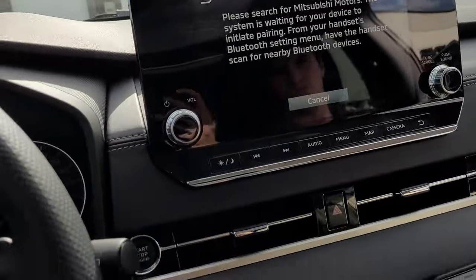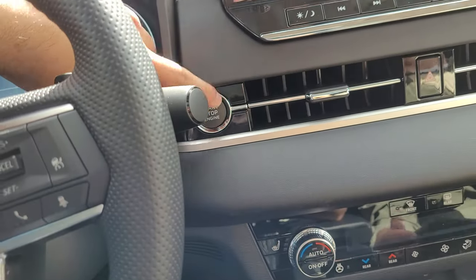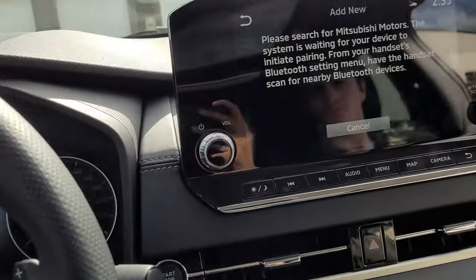Alright, hey Crystal, I hope this is going to help out. So just to start off, I'm going to put my phone on the brake and push to start up the car.